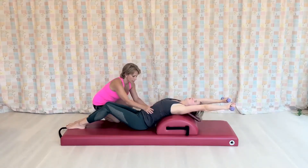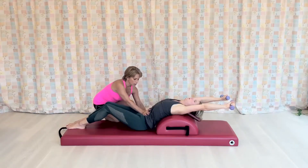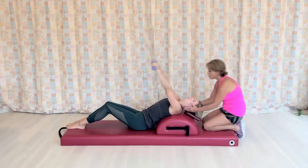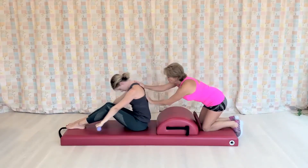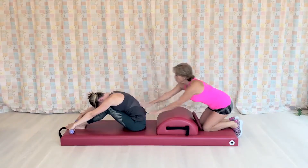Now stay there. Exhale. Pull the abdominals in so your pelvis is still in the posterior tilt. Take the arms forward, chin to chest, roll up. And for the last time, give yourself a little stretch to finish.